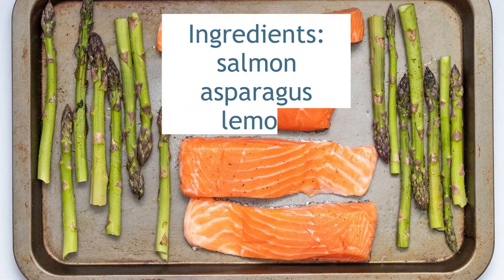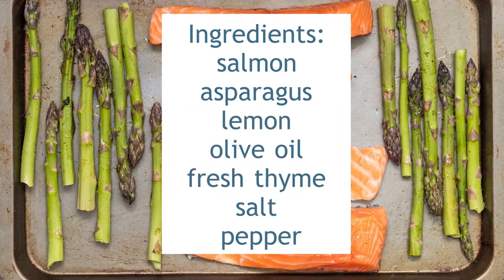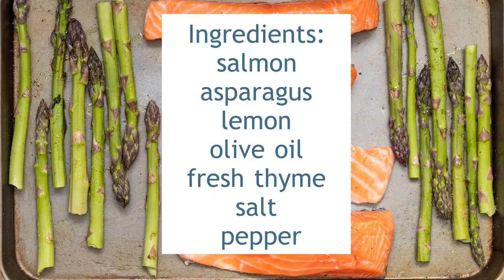You will need salmon, asparagus, lemon, olive oil, fresh thyme and seasoning.